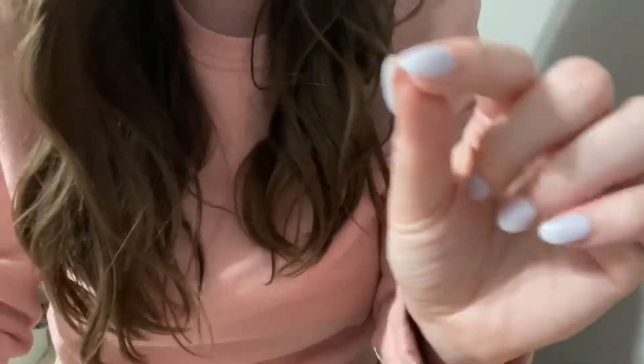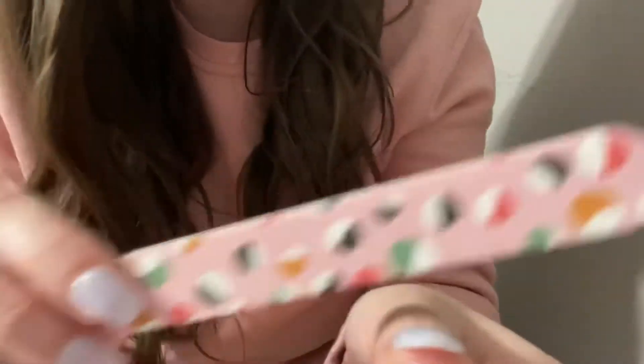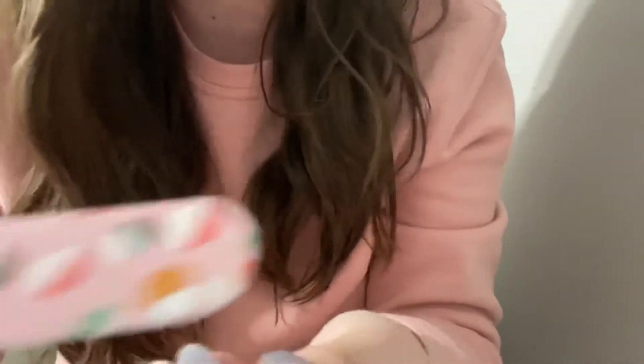Let's go ahead and get these filed. Let me grab my nail file. Yeah, it's really cute — it's got little cupcakes. Just go ahead and get started. So, your hand.